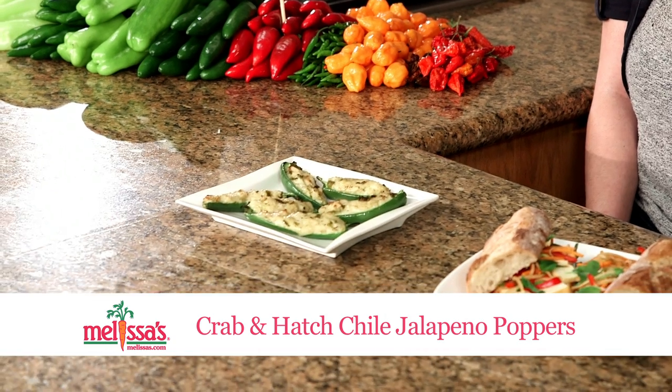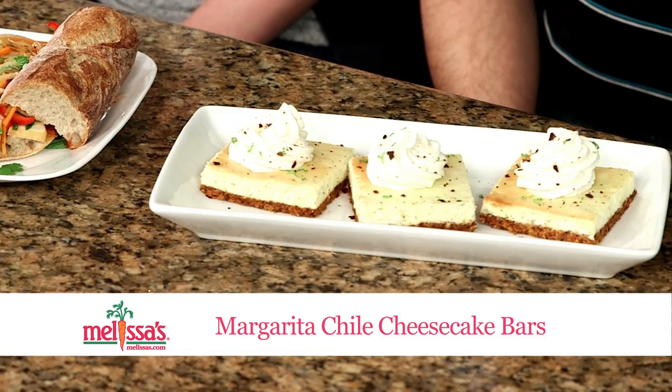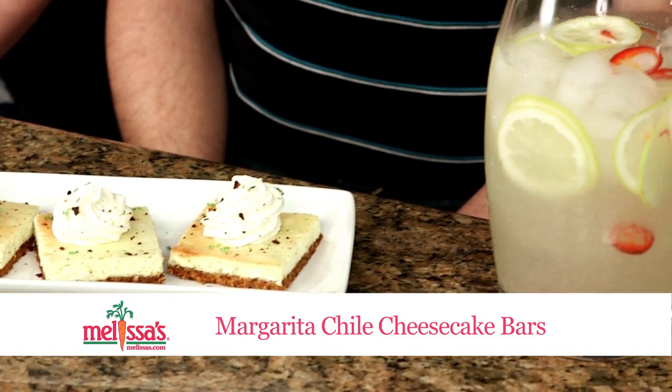This is our crab and hatch chili jalapeño poppers, then the vegetarian banh mi, and the margarita chili cheesecake bars. Then we wash it all down with the Red Hot Lemonade.